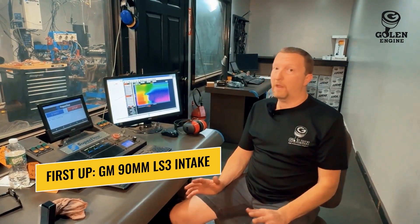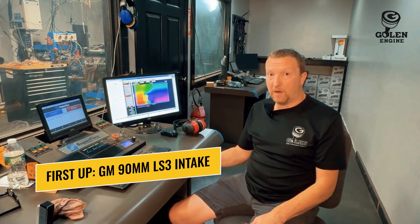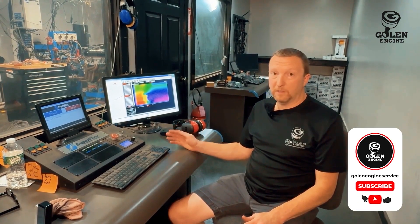We're in the data room. We got the 416, she's all broken in, everything's ready to run. This is the Stage 1 BTR LS3 camshaft, and we got the GM factory LS3 intake with the 90-millimeter throttle body on it. Let's see what type of power this makes.